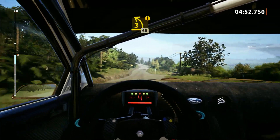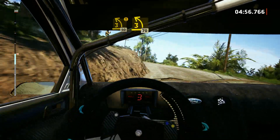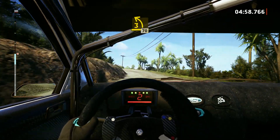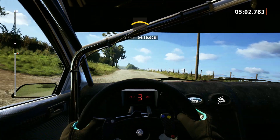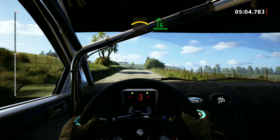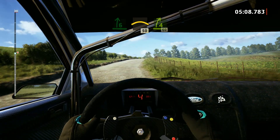3 left, 50. Caution, 3 left, tightens, 50. 3 left, keep in, 70. Crest. Into 6 right, long. Into crest, 50. 4 right, 60.